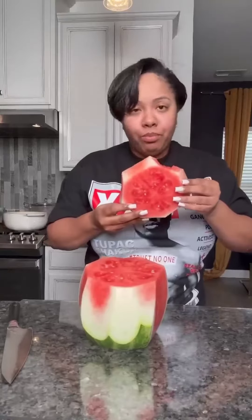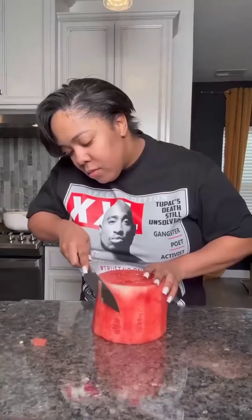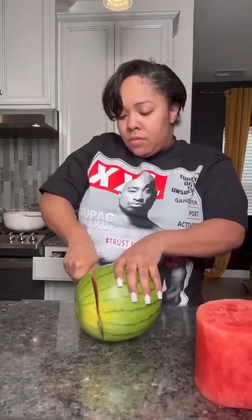Go ahead and get a little piece for yourself because duh. Now continue to carve this watermelon into the shape of a cake, like this. The bottom tier is done, so let's do the top tier.